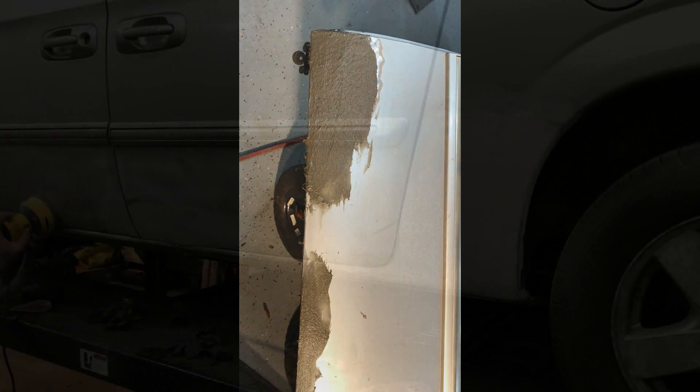First let's put fiberglass over the patch, and now we're going to let that harden and dry up, then sand it and get it ready for paint.